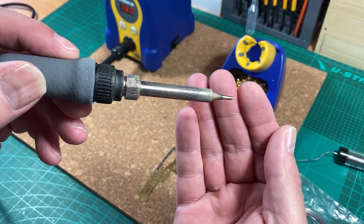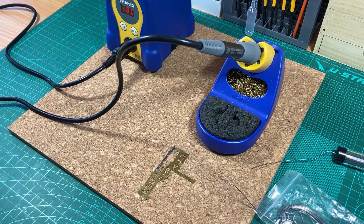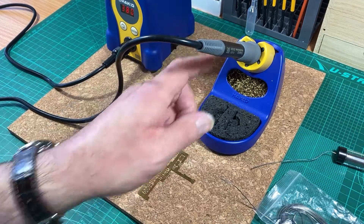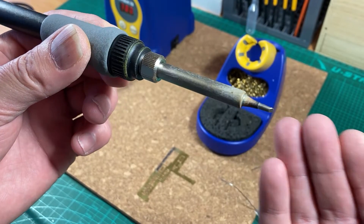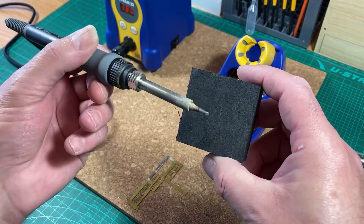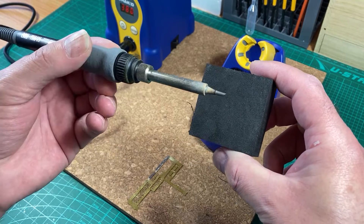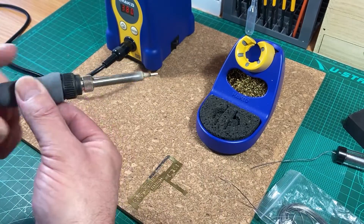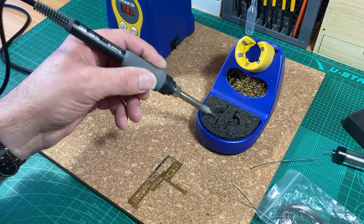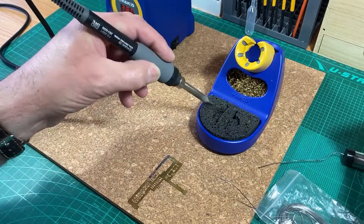Now I want to show you — we'll give this a clean and you can see it's bright and shiny. We'll put it away and leave it at the high temperature for 10 minutes and then come back to see if there's any color change. Okay, so that's been sitting at the high temperature for 10 minutes. You can see it's certainly dulled down and changed color a little — oxidation has started. But as always, just give it a clean and it's brightened up again and should be ready to use.